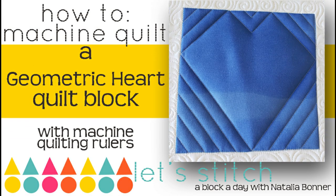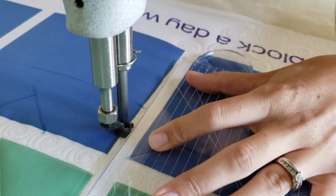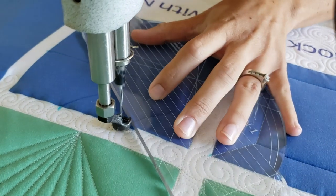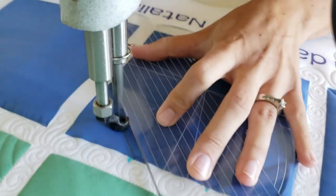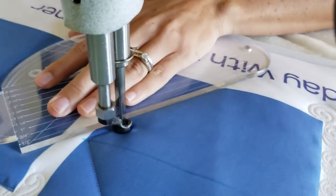I'll begin this super cute heart block by adding a few markings along the top side of the block. I'll find the center of the block and then measure over one inch from the center. I'll place two markings one inch on each side from the center. Along the bottom of the block I will find the center point and mark that.